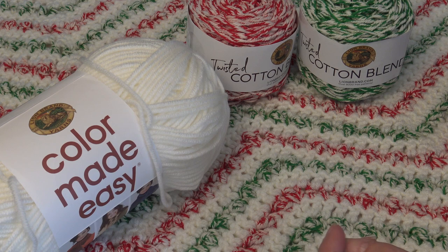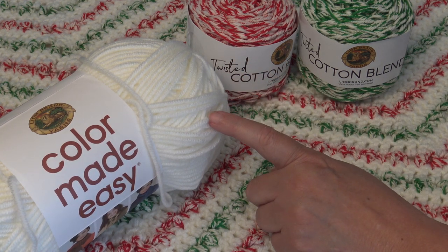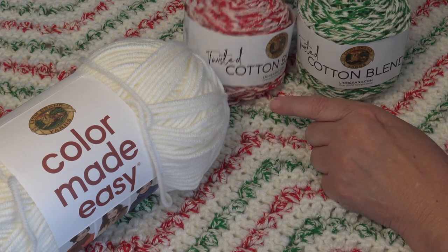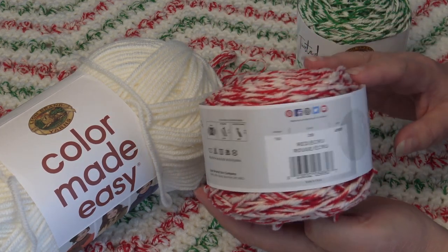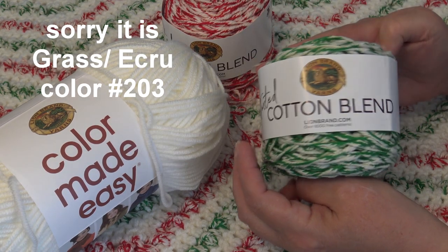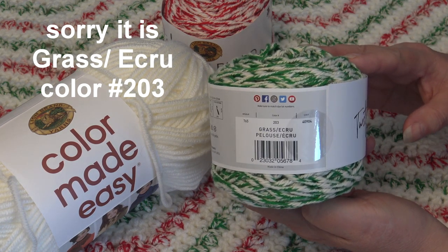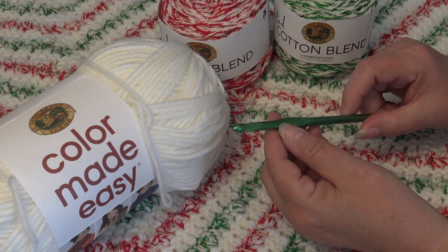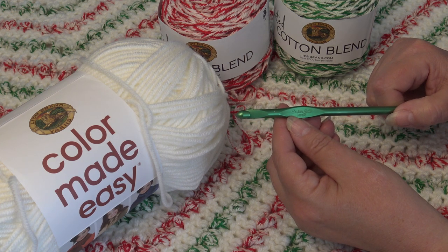So let me tell you what you need for this afghan. You're going to need six skeins of the Color Made Easy in color 100 Birch. You're going to need five cakes of the Twisted Cotton Blend in green ecru, color number 203. You'll also need a size 10.5K or 6.5mm crochet hook.